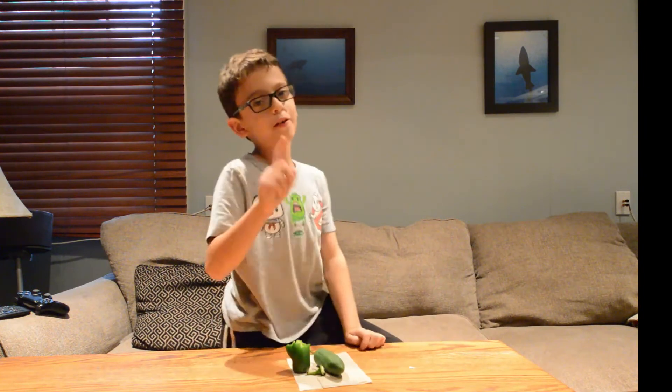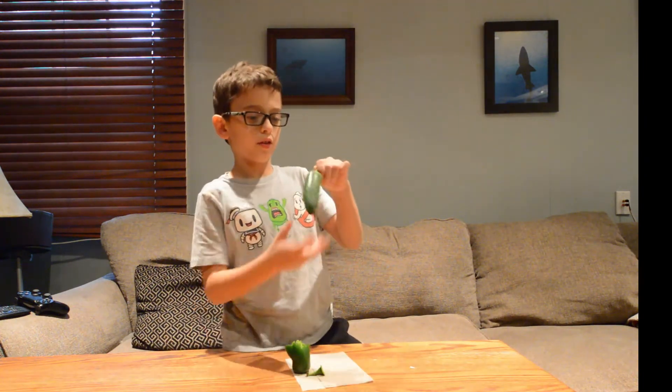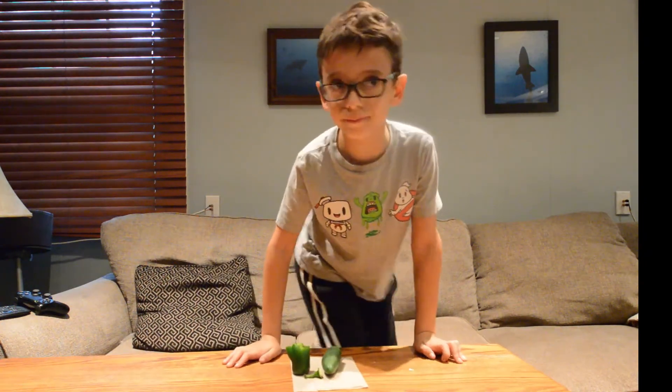It's jalapeno hot. Don't forget, we're doing this one too — the one that looks more like a jalapeno.